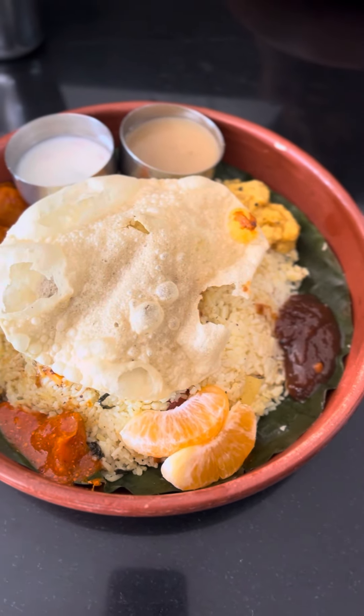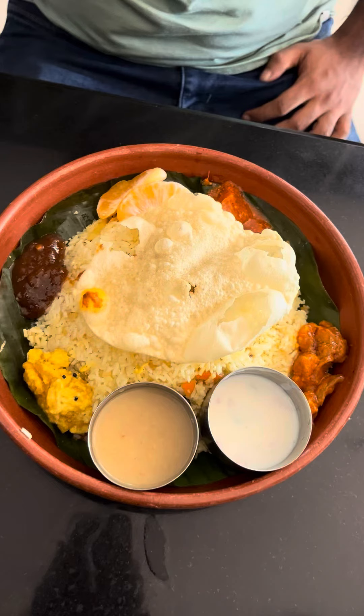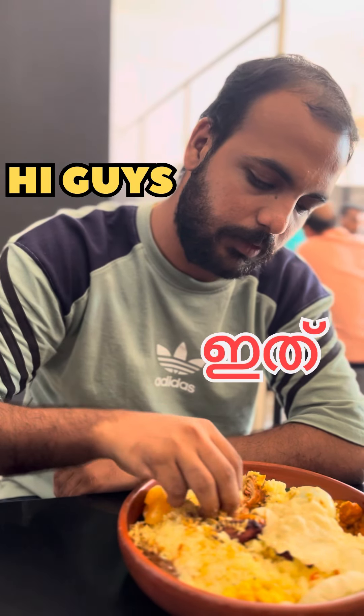In our country, we also have a side dish and a salad with a side dish. But now, we have a little variety here. Hi guys, this is Sraavan.